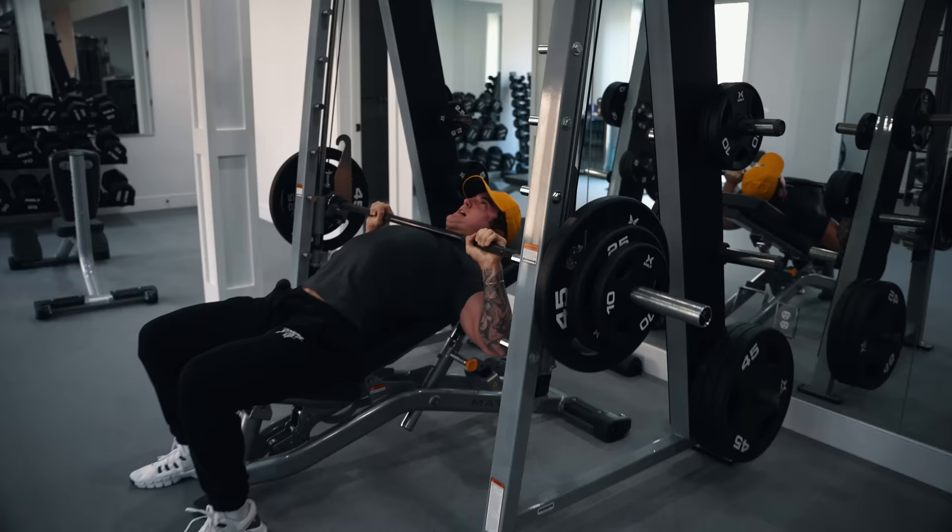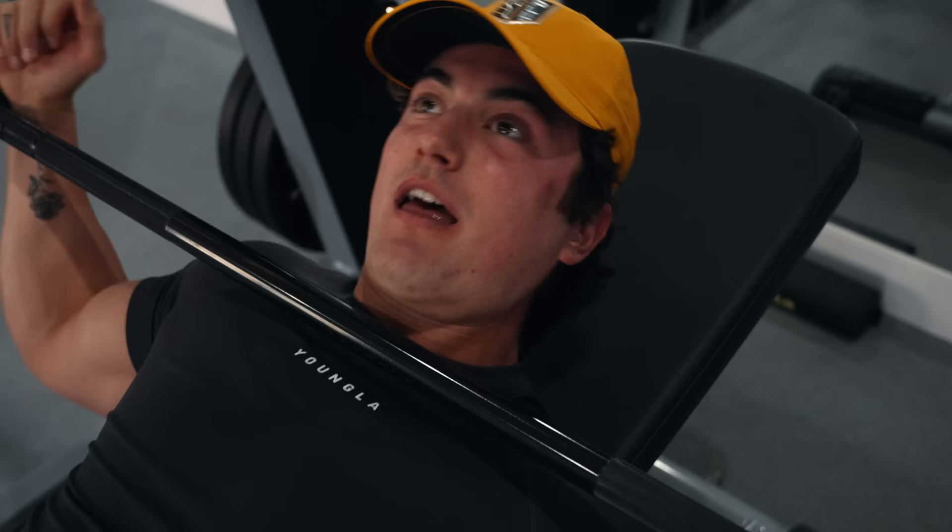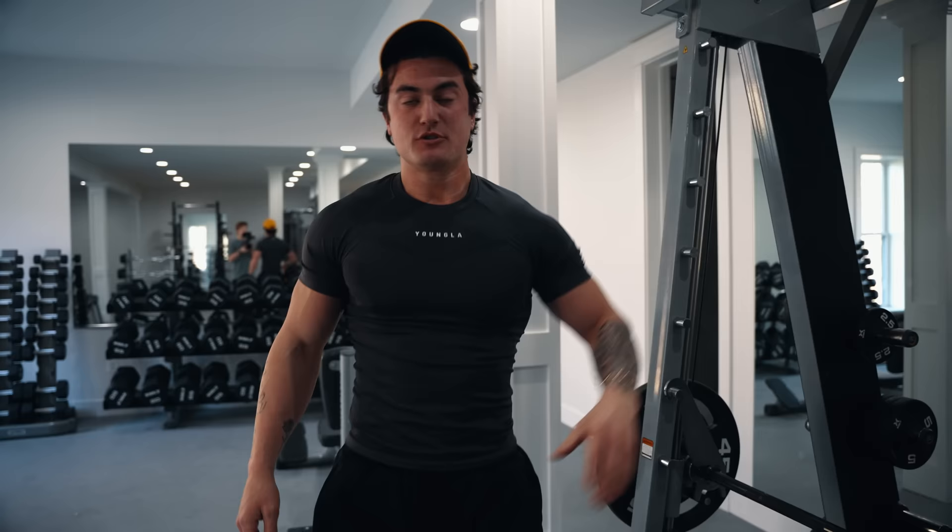I told you I was going to failure. Thank God it's a Smith machine — if this was a barbell I wouldn't be talking right now. I used to train and do like 20 to 40 sets per workout twice a week for the same exact muscle group. So chest, I would hit 40 sets a week — insane number. Now I would say I'm about 20 to 24 sets a week max.